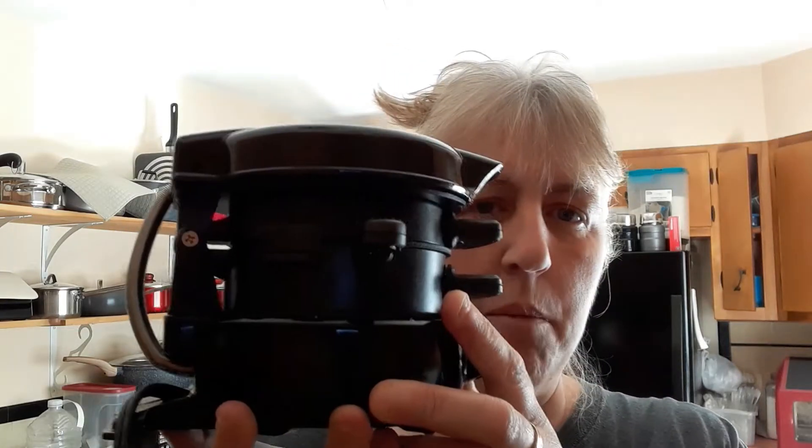Hey guys, it's Lee from Lazaric Homestead and today I am going to be using my new Hamilton Beach egg sandwich maker, so follow me along while we try it out together.